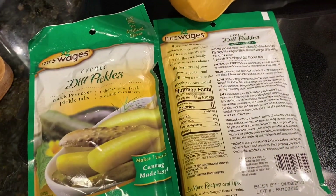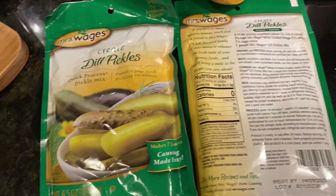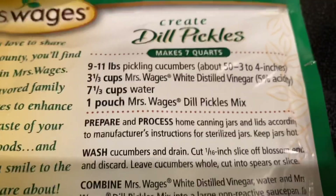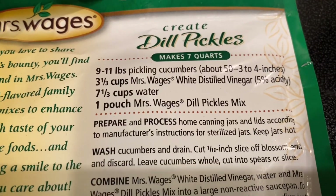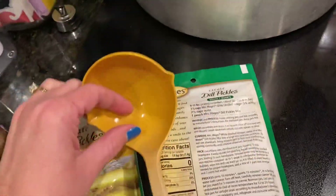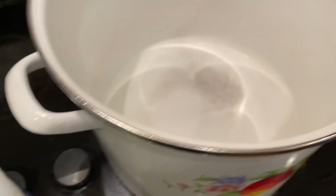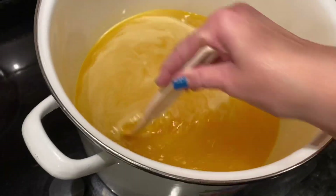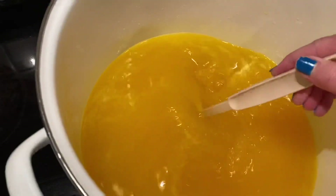We are about to start the pickling process. We're going to do dill pickles for the first ones. Here's what it calls for: your cucumbers, the vinegar, water, and of course this package. You're also going to need something to ladle the liquid out with and a pot to put it in. So we're about to get that started.